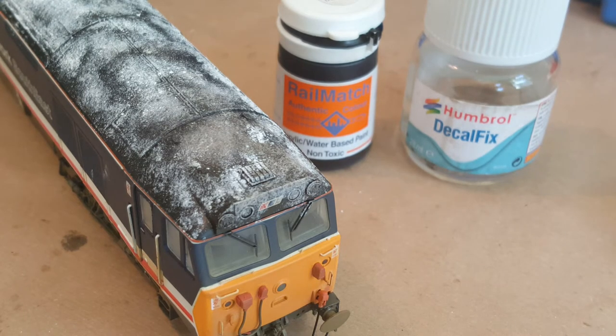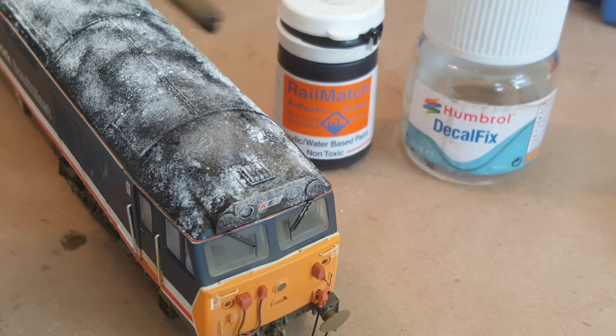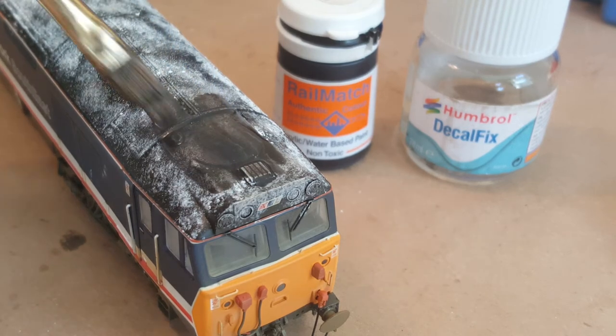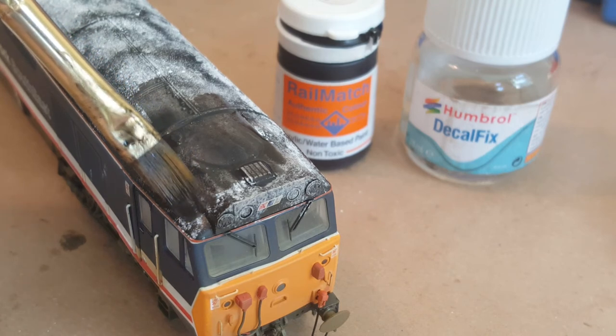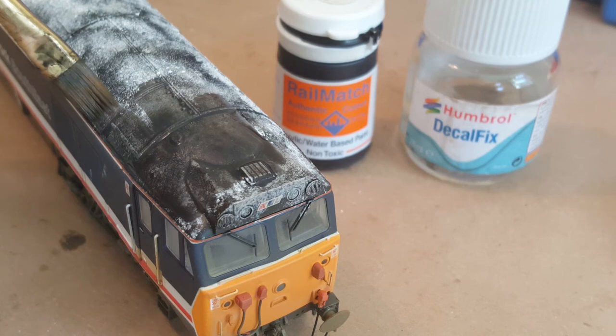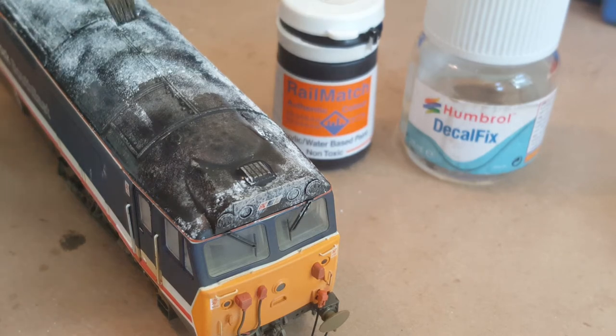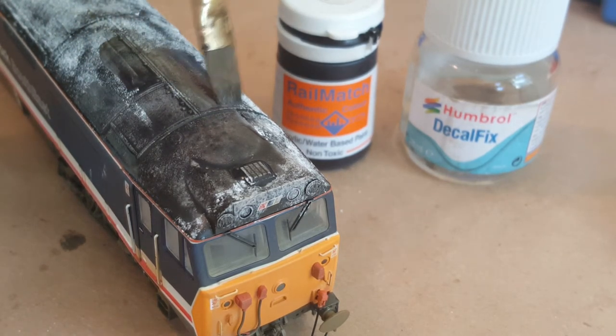Now this is quite a messy job — I've only just managed to mix the pot up and I'm already covered in black paint. I'll give my hands a quick wipe and the brush handle as well. Because it's so watery it gets everywhere. So thin layers brushed over the roof — try not to go too heavy. The thinner the brush strokes along the sides the better. You may find it catches on roof detail and runs down the side of the loco, so always have a bit of tissue or cotton bud to hand to wipe off any drips straight away.